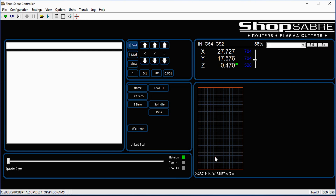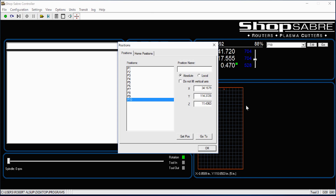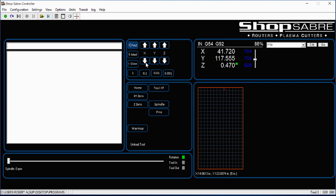This area shows you where the router spindle is on the table as you jog it around. There's a nice feature for operators: you can set a park position — that's where the machine goes when it finishes the program. Typically for load and unload, you'd want that down at the end. Your operator just jogs the machine to wherever they want it to park, and sets that as the park position — say P10. At the end of the program, the code will say park at P10 and the machine goes there. It really lets your operator decide where the machine parks when the program finishes.